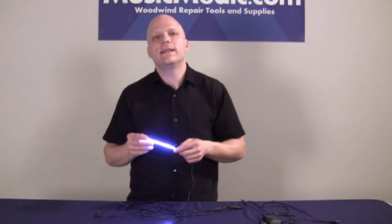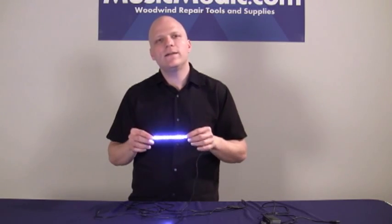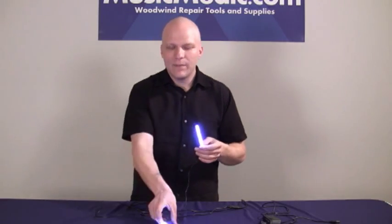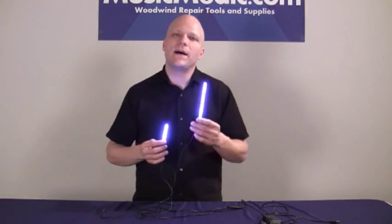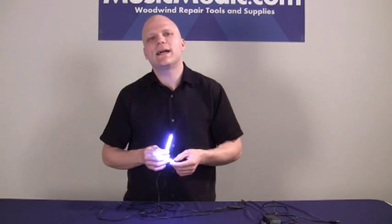We really love using the Nova light in the Music Medic Pro Shop, and I hope you will too. They're small, efficient, durable, and best of all, they're bright. If you have any questions about this tool or any tools that we have at MusicMedic.com, don't hesitate to contact us.